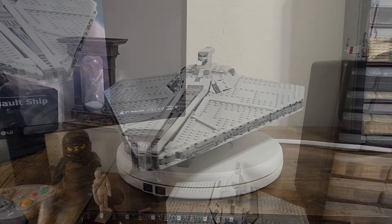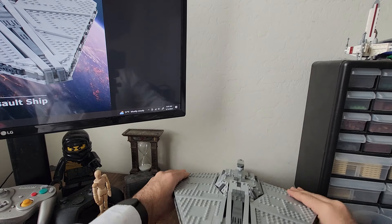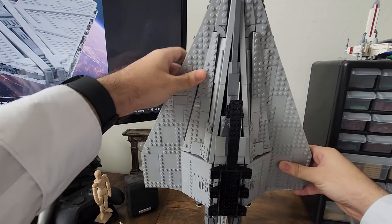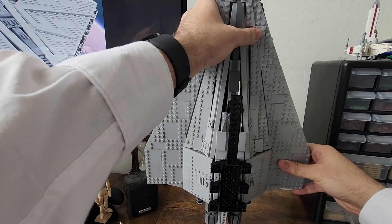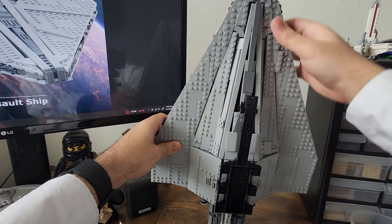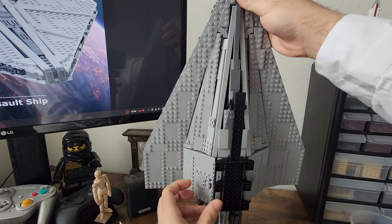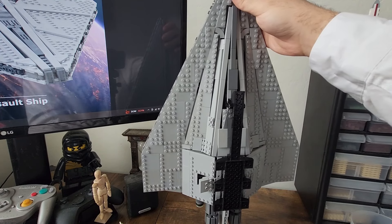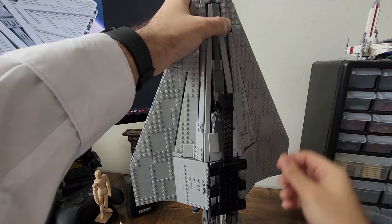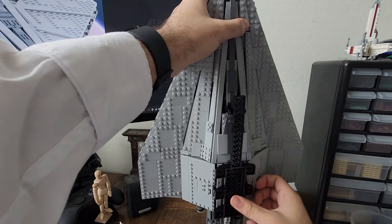I'm going to attempt to show you the underside of this model. Unfortunately, there isn't really a great way to show off the bottom, but I'll do my best. It's pretty decently detailed, and pretty much the only function of the model down here is this ramp that I just broke. You can open both of them.